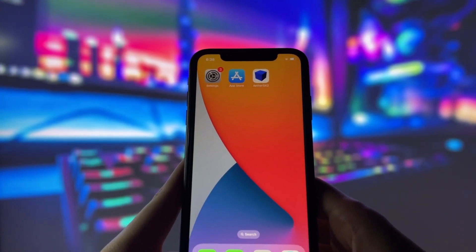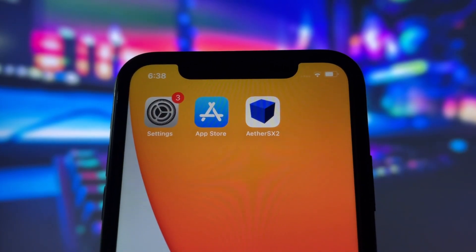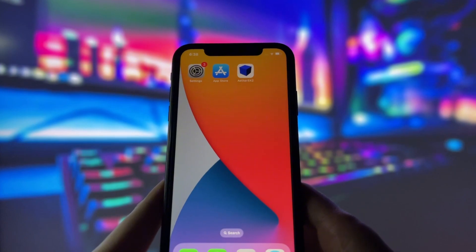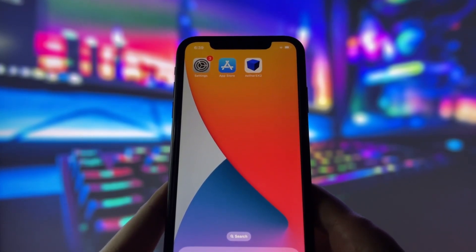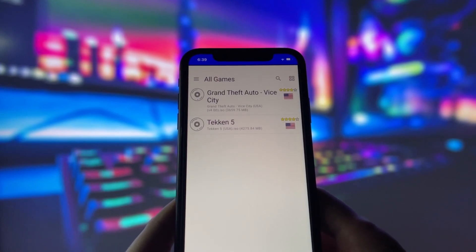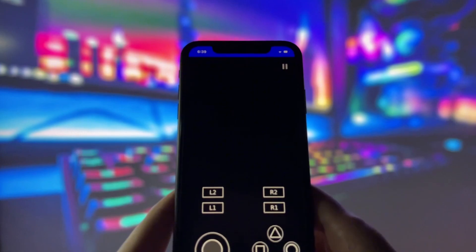Hey everyone, in today's video I'm going to show you how I managed to play classic retro games on my iPhone using an app called EtherSX2. You might have heard about this app before and thought it's only for Android, but I'm going to show you how to get it on any iPhone — and yes, it works on Android too. Just take a look at my phone and you'll see it running smoothly.